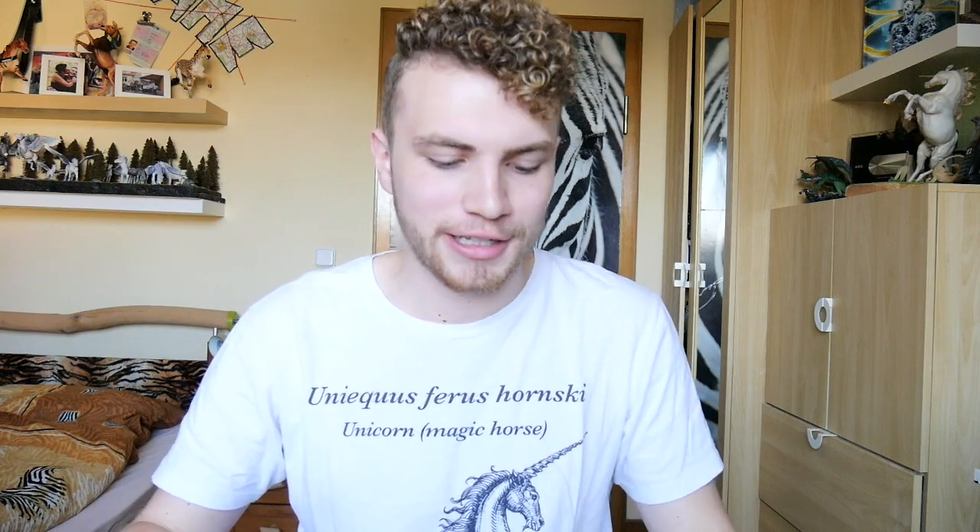Hey everyone! My name is Vincent and welcome back to my channel, or welcome if you're completely new. Today I have another unpacking video for you guys, but it's super super special. You may already know by the title what is in the box. This is no briar, this is no resin — this is ordered from ThinkGeek.